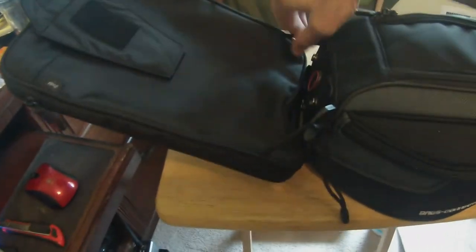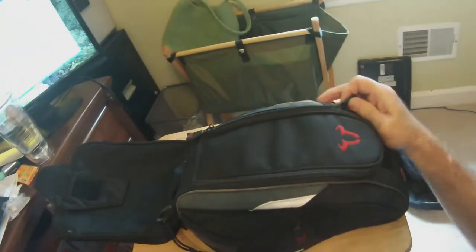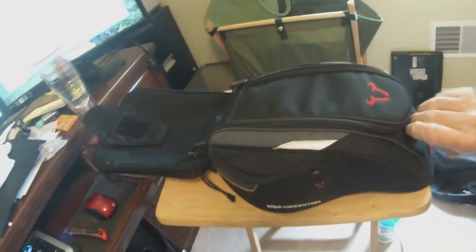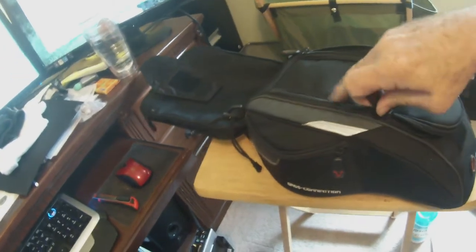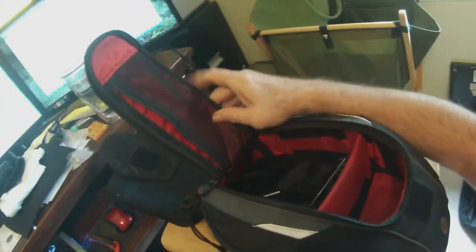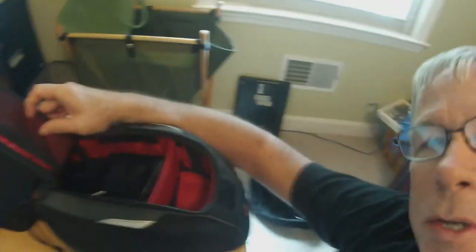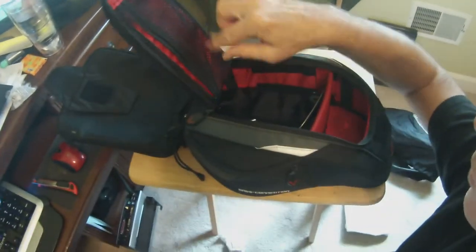If you want to take the top off, it's hooked on with these connectors. As you can see it's a well-made bag — looks pretty good, but there are some inherent problems with it which I'll share in a second. It zips right off. It's actually a pretty bag, looks really good on the bike. It's got a fair amount of room — nothing oversized, but it fits really well on the bike.